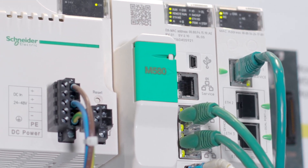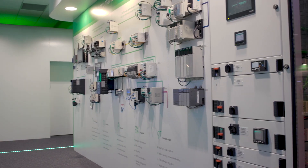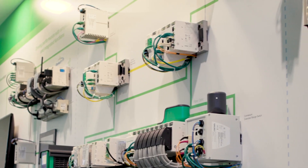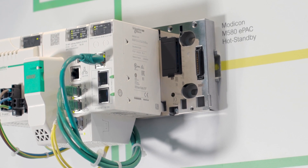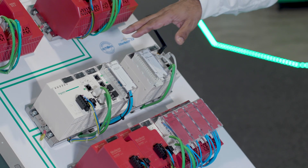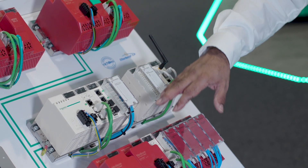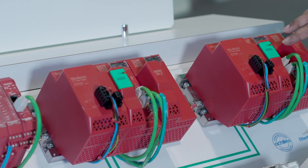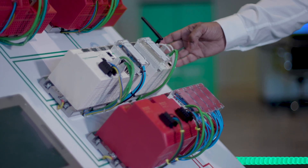Number three: the M580 is certified up to SIL 3 by TÜV for both process and machine safety. The M580 offer with the latest technology integrates standard process control and safety together into a single hybrid safety edge controller. This allows the use of our standard IO catalogue range alongside the dedicated safety modules to give us a closely integrated safety automation system, leading to shorter development time and engineering costs.